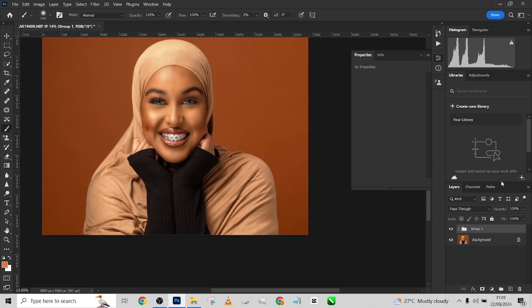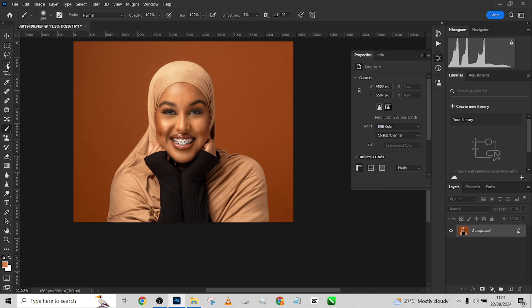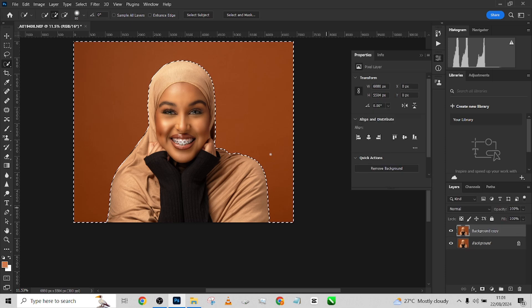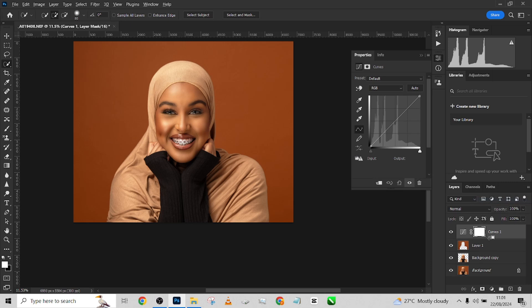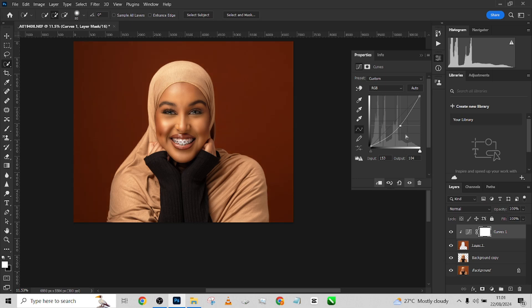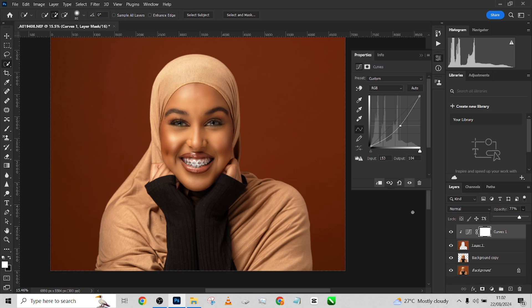One more thing I'm going to do is darken down the background slightly to make sure the subject stands out from the background. I'll select subject, then select inverse to get the background layer, go to Curves, clip it to the background, and reduce the brightness so my image stands out. This was before, and this is after — now she's pushing out from the background without the background competing with the image.